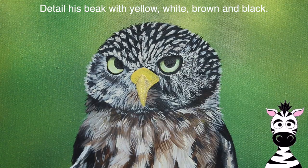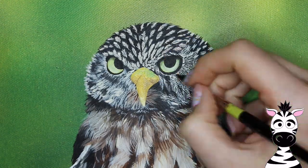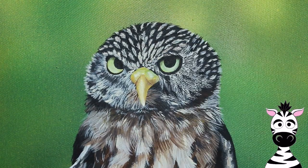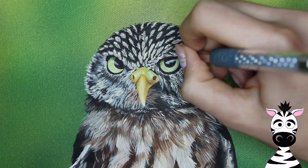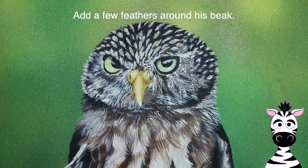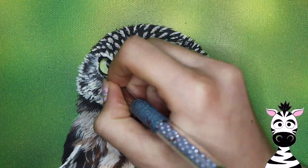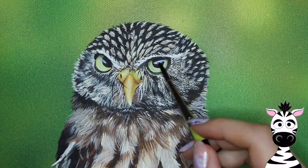Blacken out the pupil if you need to, and add some shadows around the tops of each of the irises. Fill in his beak with yellow, then add just a little bit of green, some white, and some brown — blend the colors to make it nicely shadowed and detailed. Some of his beak will be covered up with more little feathers, so if it's not perfect that's okay. Add some little feathers that float over the top of his beak — he's got some really long little mustache feathers. Then add some highlights in his eyes and around his face.